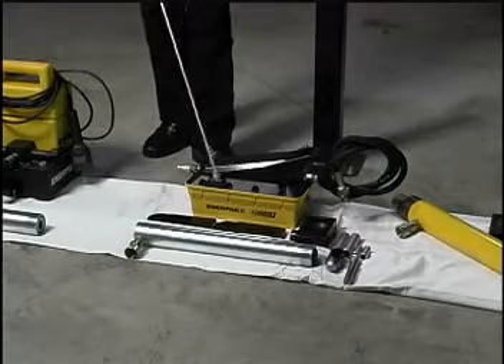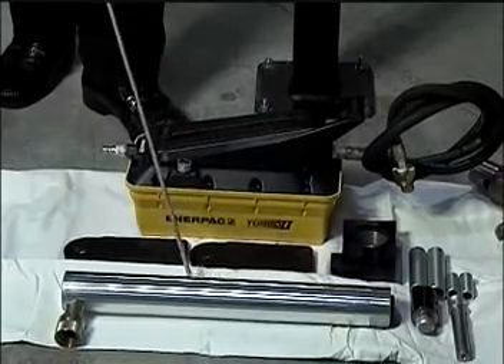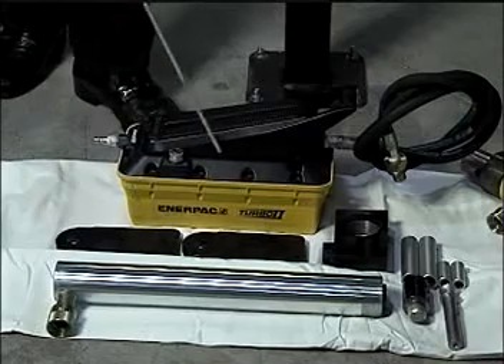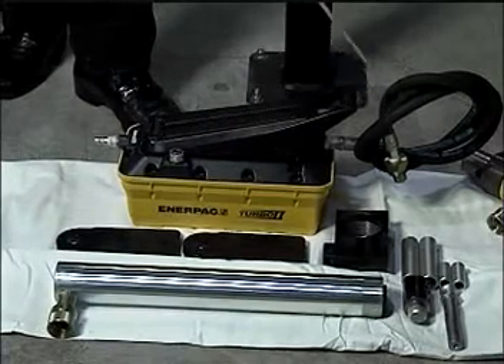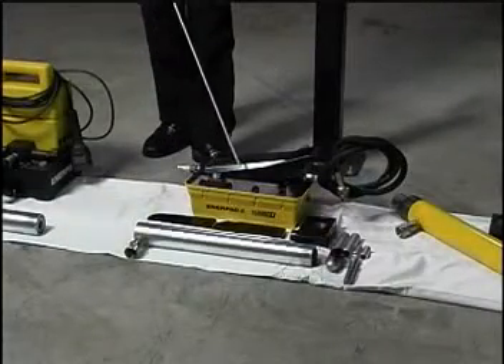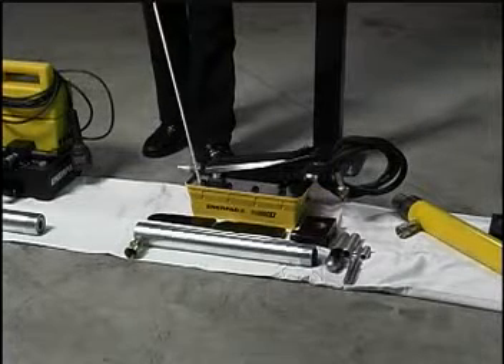The first kit and the most popular is a 10-ton cylinder with a 14-inch stroke, all the brackets for it, and an inner-packed air over hydraulic pump with the line and the coupling. This unit pumps 10 cubic inches per minute and runs the 10-ton cylinder quite nicely.